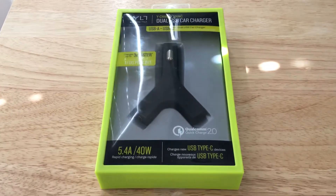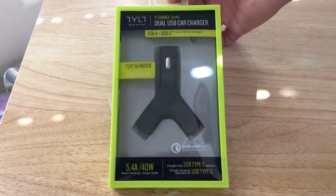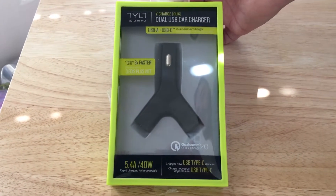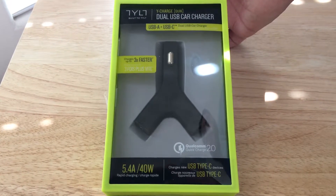Hello everybody, this is Chris Roshnot, 24K on Twitter. Today I'm unboxing the TYLT Dual USB Car Charger. This is their Y Charger and it has quick charging technology.